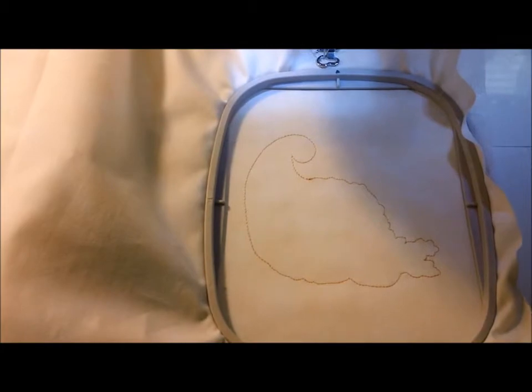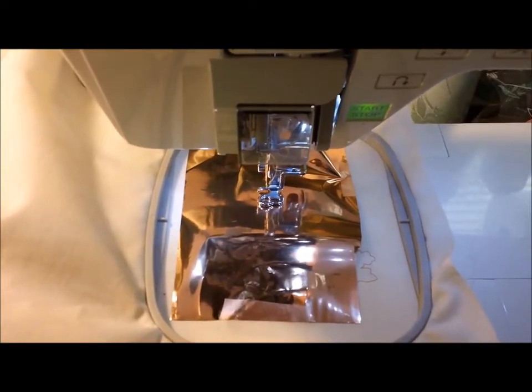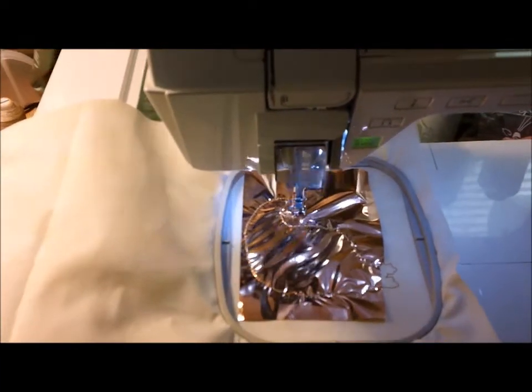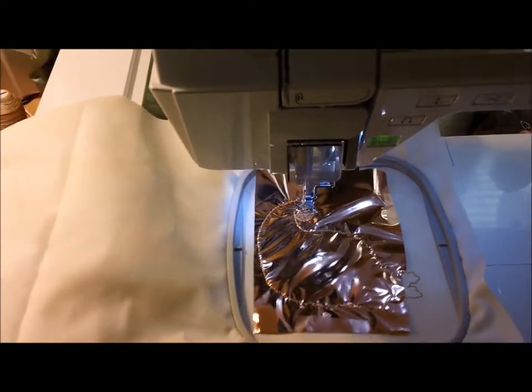I'm going to use a burnt umber color of mylar and cover the outline, putting some tape to hold it in place. Once the mylar is in place, go ahead and start sewing. You can skip the tack down stitch or use it — it doesn't really matter here.